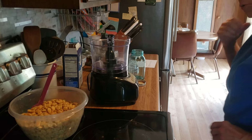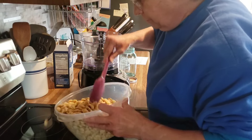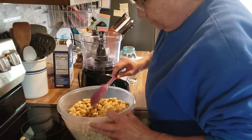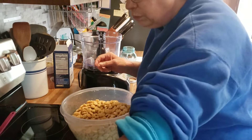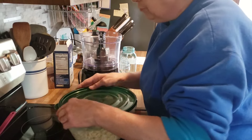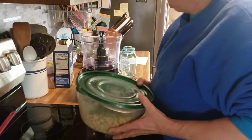Okay, our seasoned oyster crackers have dried out. So I'm just going to taste one. They're good. I'm going to put the lid on this, and these will be ready for snacking.